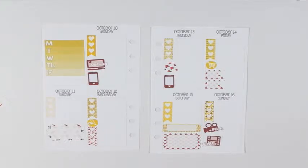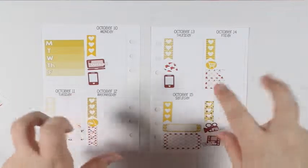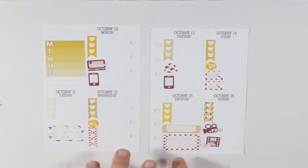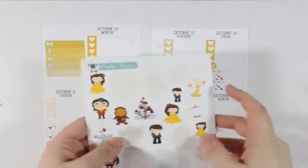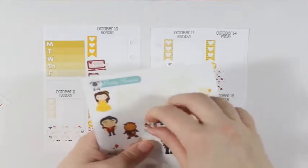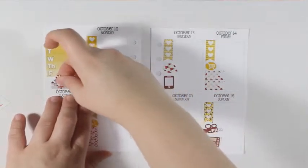I think I have all the basic planning items that I need to put down, so now I'm just going to go in with the deco. I think I'm going to take the little castle and put it right...